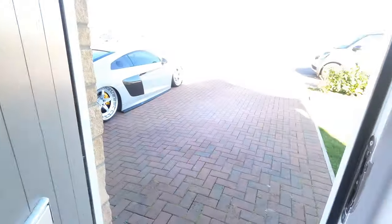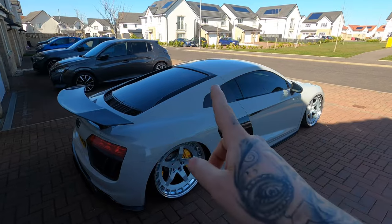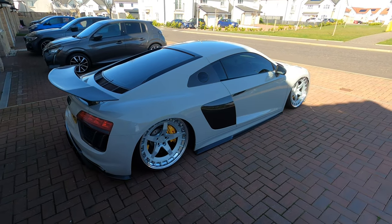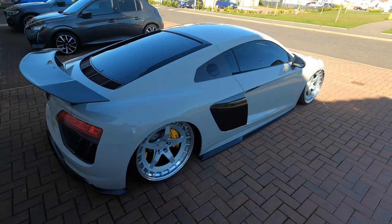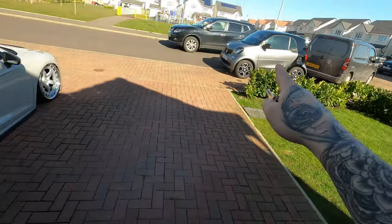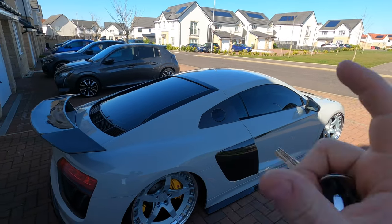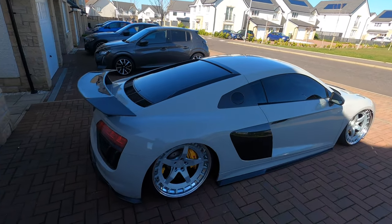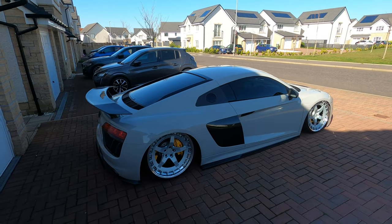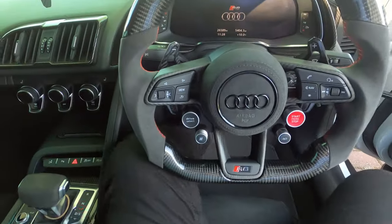We're taking the R8 beast to the skate park. Question: has anybody run the Sea Sucker bike mounts? They're a bike mount that uses suction cups — apparently meant to be really good. I want to start using this when I go to skate parks. One would mount on the roof, one would mount on the glass. Give me some feedback in the comments if anyone's used them — am I safe? And of course, we will give you a little cold start.